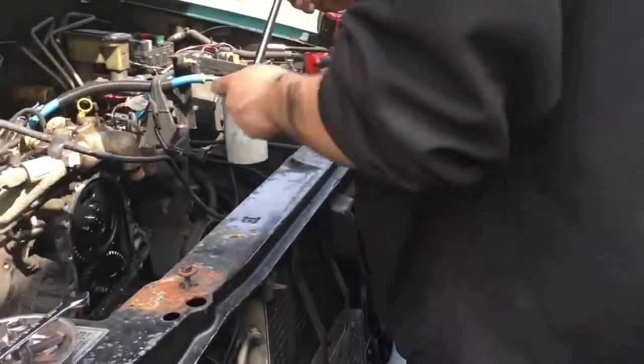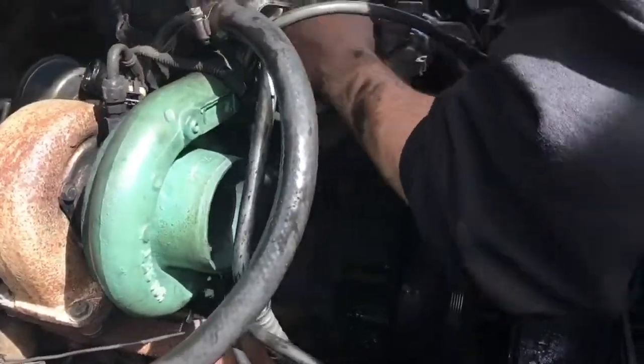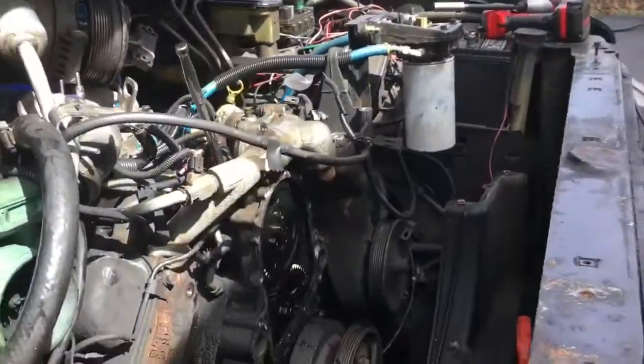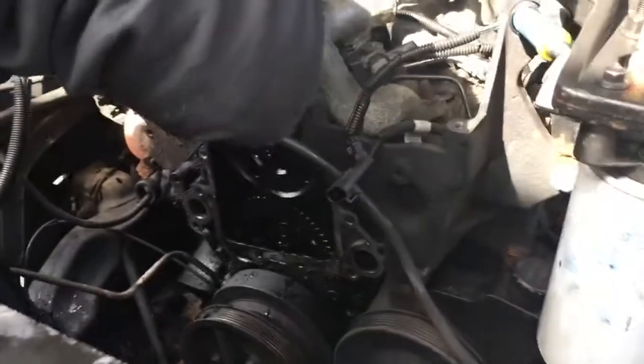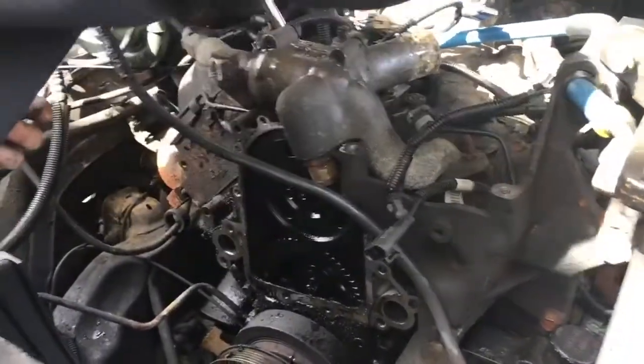Here we have the rare Cummins owner working on the 6.5 inferior turbo diesel — look at him struggling to comprehend the shittiness of this engine. But in all seriousness, I had to call in the big guns because if any of you guys know me, you'll know that I'm just not really that good at anything.